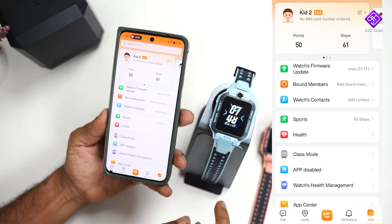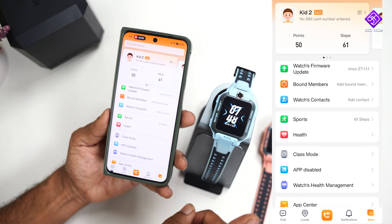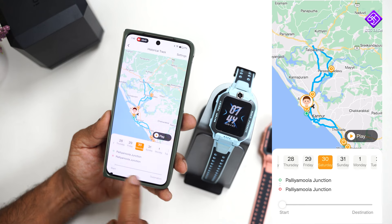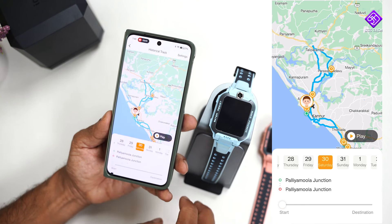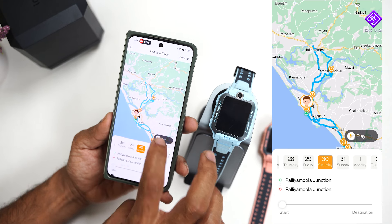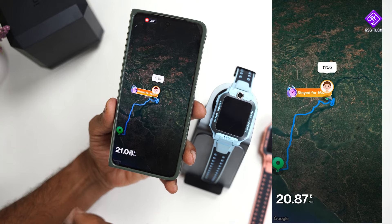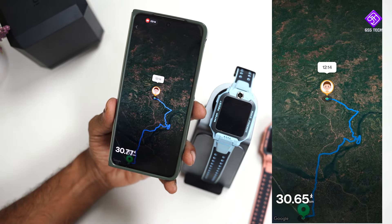There are health monitoring and location monitoring features, plus local control management where you can see historical data. You can see a clean UI with a beautiful image and many details, and full tracking of these applications is available.